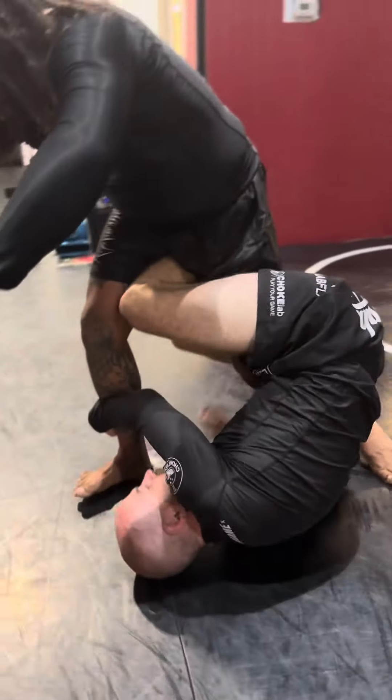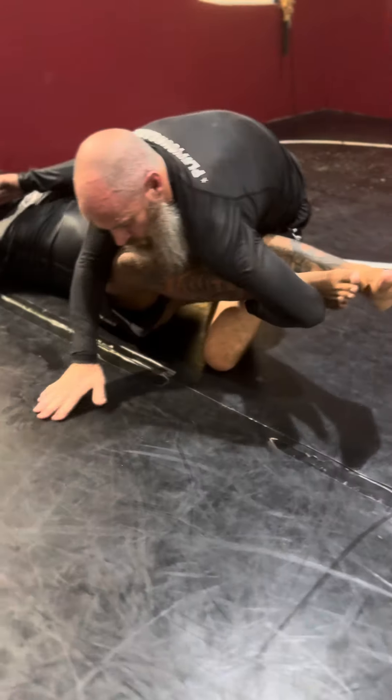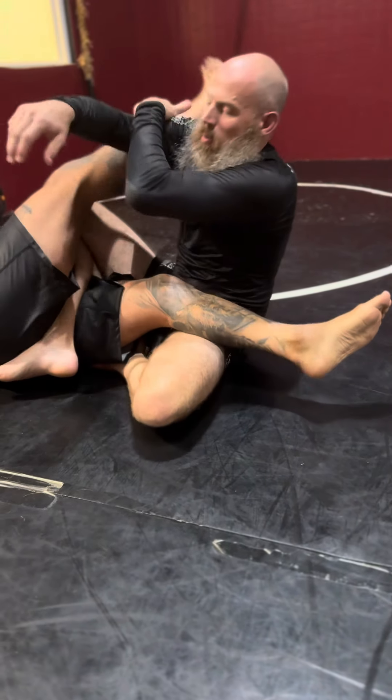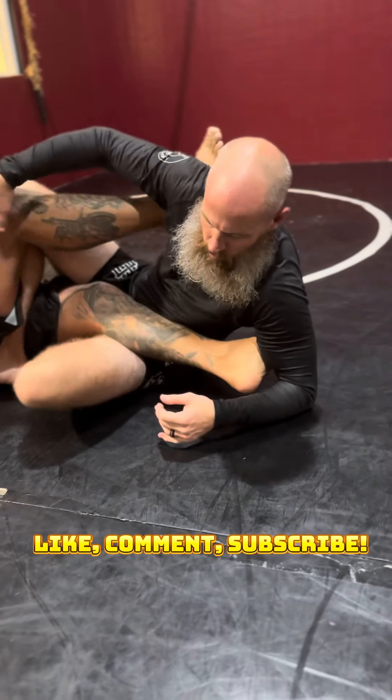If he's got a good base, which Manny does, I'm going to pull the leg in here to get the drop. As I come up here, I'm going to go under, wrap, pass, squeeze the knees — and then I have the heel.